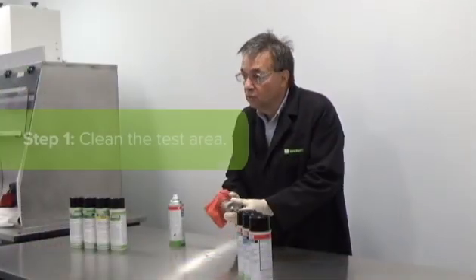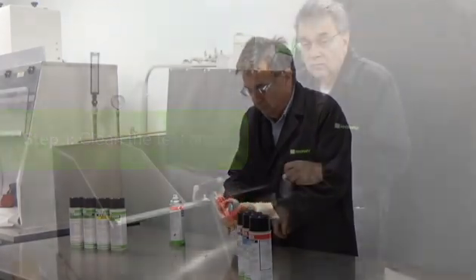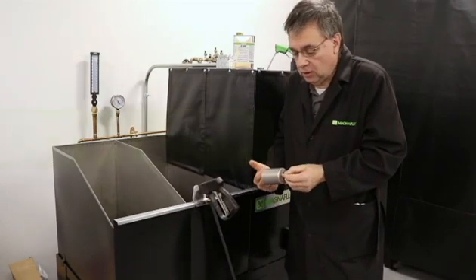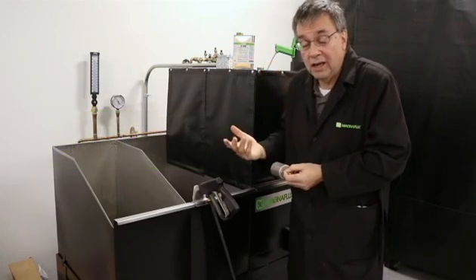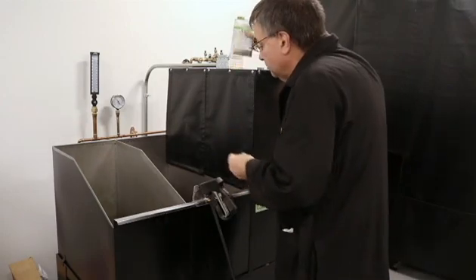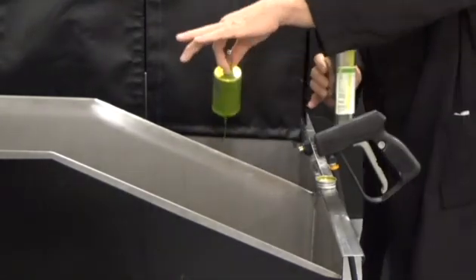The cleaning process will remove any excess oil, grease, or any contaminants that are on the part so that your penetrant will do a much better inspection. The next step is to coat the part in penetrant. This can be done by either dipping the part into a tank of penetrant, applying it by pouring it on, or spraying it on — there are multiple methods to get the penetrant on the part.